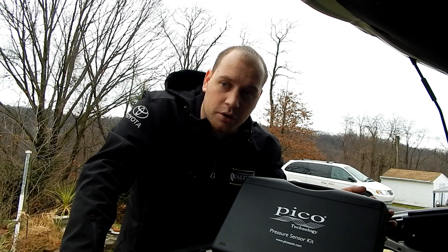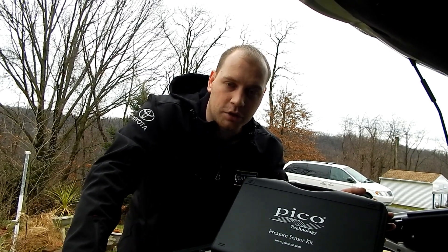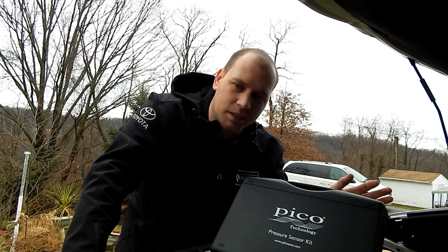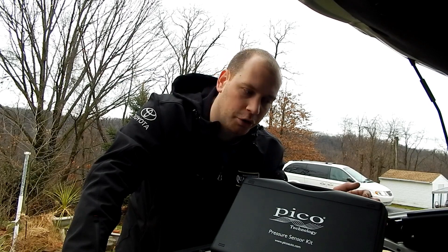I also use a Pico oscilloscope. You can use any oscilloscope that you want, but I like the PicoScope because it has built-in rollers and it does a lot of the work for you.